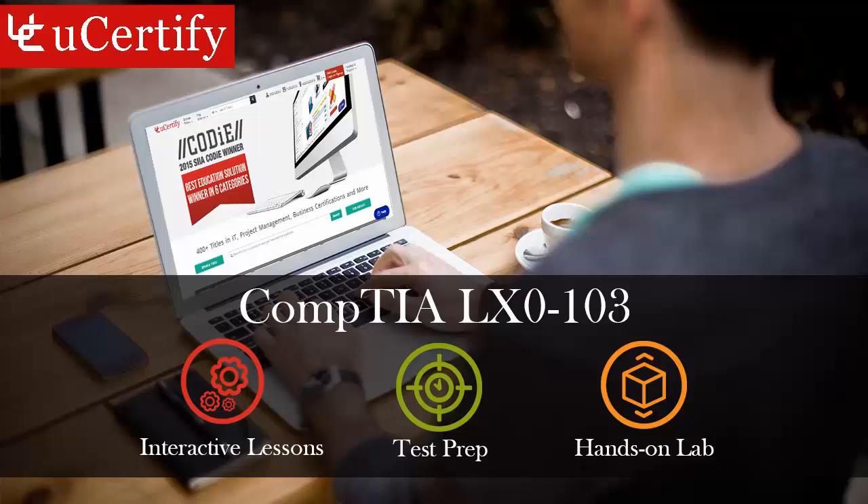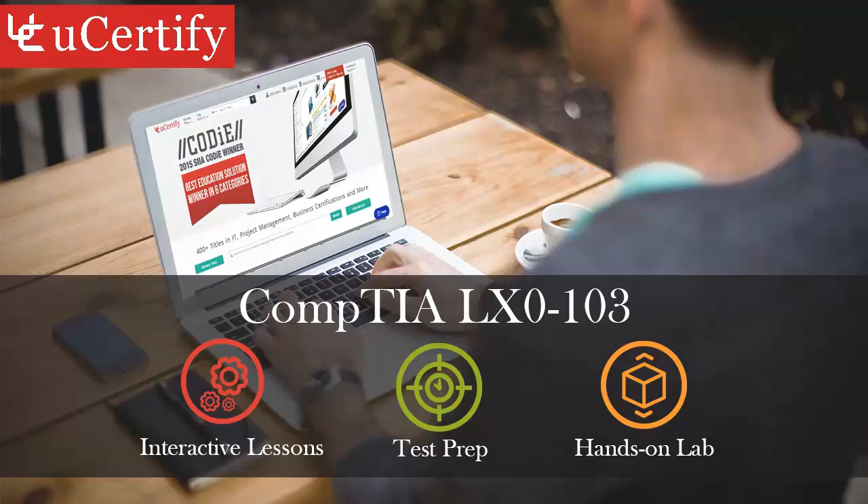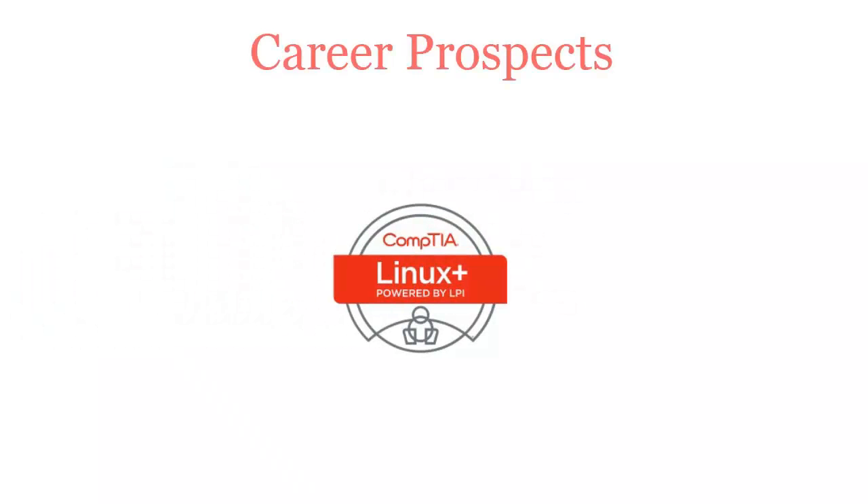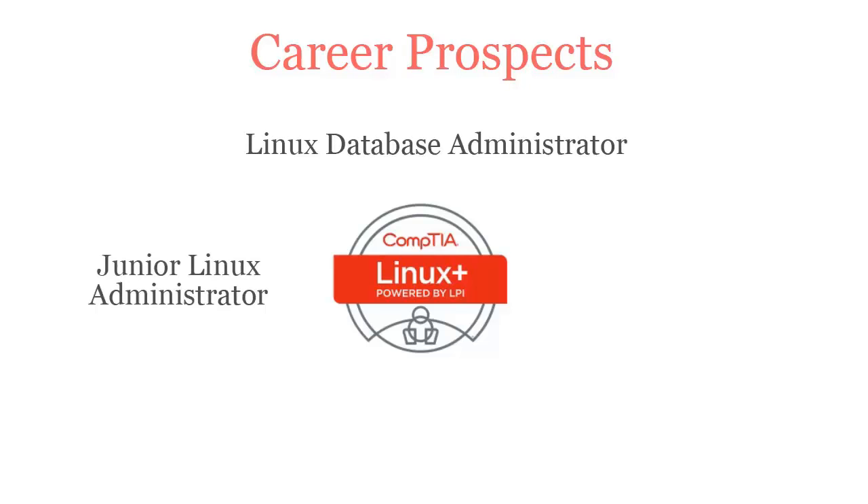The CompTIA Linux Plus exam is designed to certify the competency of entry-level PC computer service professionals in networking, installing, and configuring workstations. Once you pass the CompTIA Linux Plus certification exam, you will be recognized as a Linux Database Administrator, Junior Linux Administrator, Junior Network Administrator, and Web Administrator.